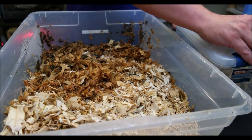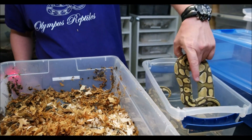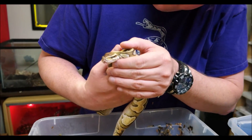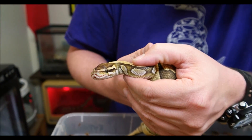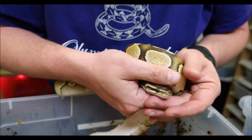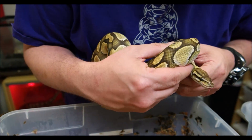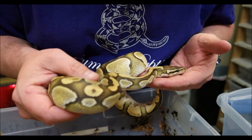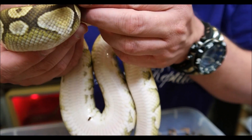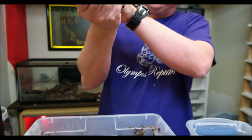If you don't find the face of the shed in the cage, the best thing you can do is look back at the snake and inspect him. What we're looking for is: are the eyes really clear? You can see that one is extremely clear. Sometimes you'll get kind of a sheen on it. You can see that both those eyes look really clear and look really good. So there's pretty much no chance there's a retained spectacle on there.